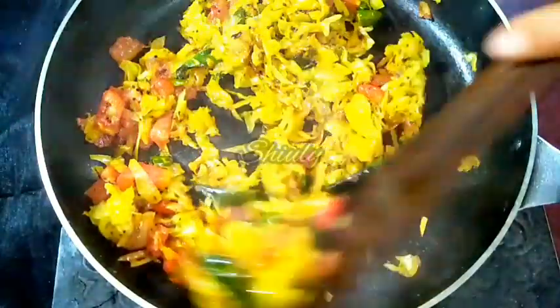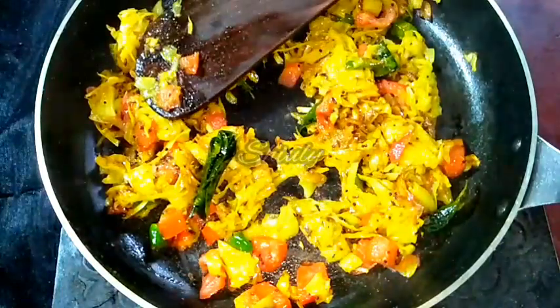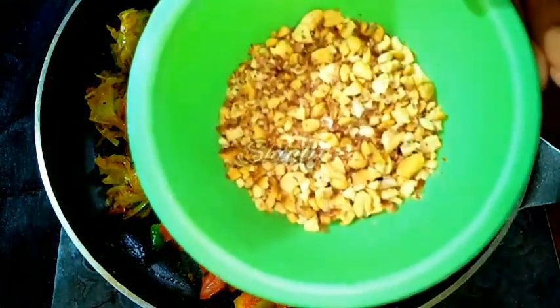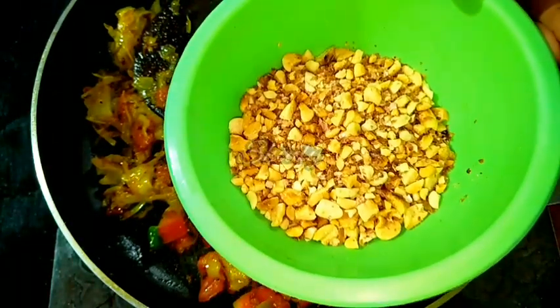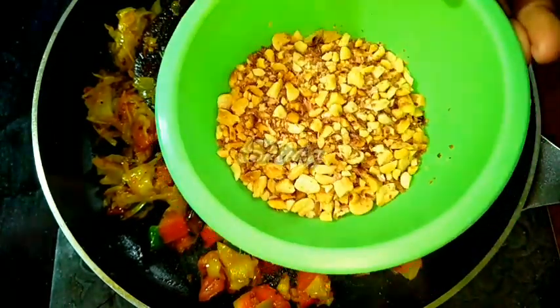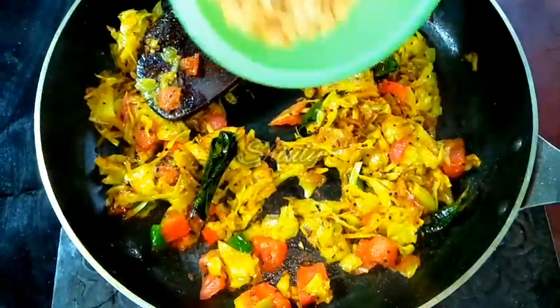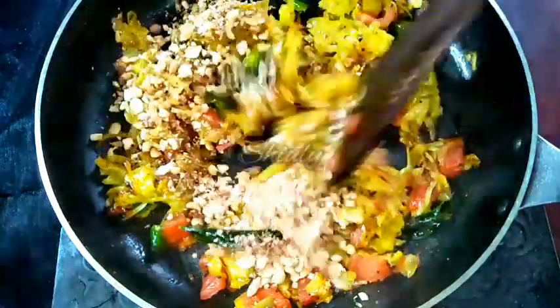Now the veggies are cooked very nicely. At the end of this recipe I am going to add some roasted peanuts — crushed roasted peanuts. I roasted the peanuts and crushed them; don't grind them, just crush them. This is fully optional — if you don't like it you can skip it, but if you add them you will get a great taste.